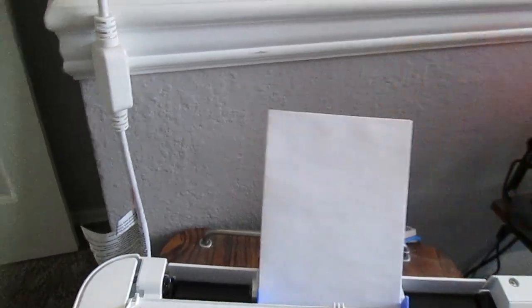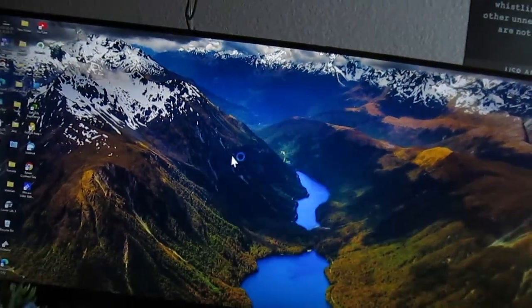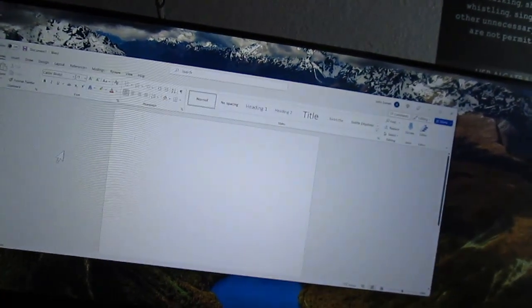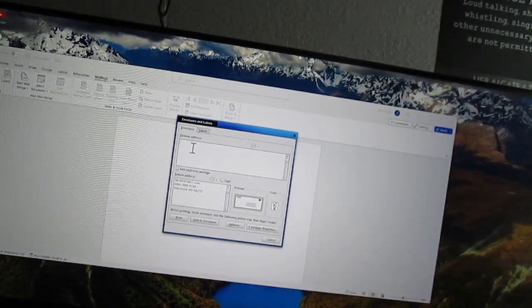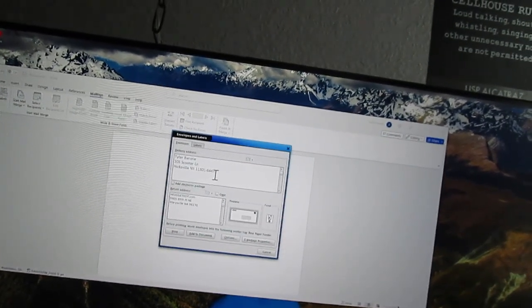And I go into Word, open a blank document, go to Mailings, then Envelopes, and enter the delivery address — get it all in there.